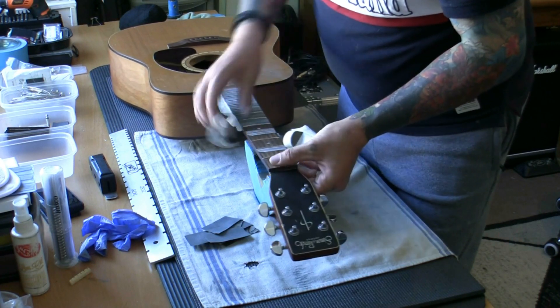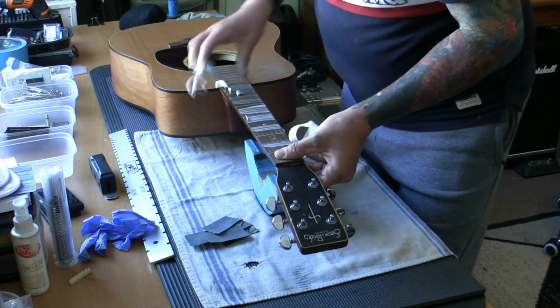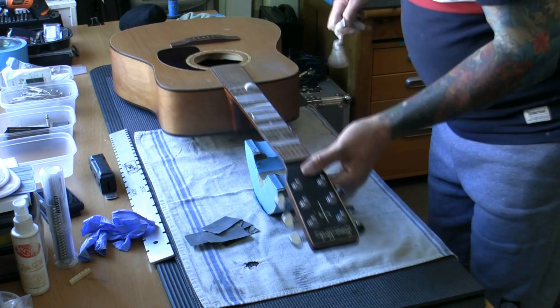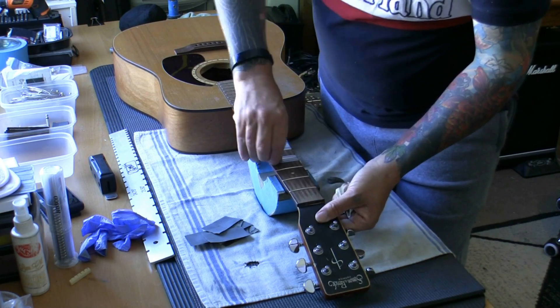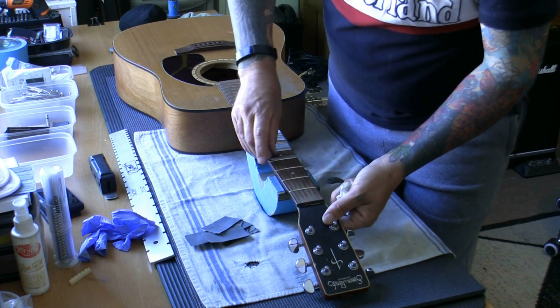We're going to treat the fingerboard with mineral oil — lemon oil, basically — specially formulated mineral oil for darker woods like rosewood, ebony, and pau ferro. It will penetrate into the wood, lift any grime and dirt, and slightly moisturize the wood to stop it cracking in time. It'll make it look fantastic. Once we let it soak in for 15 to 20 minutes, any dirt and sweat on there we'll be able to wipe off — and in extreme cases, scrape off and oil again.